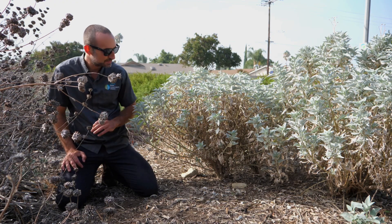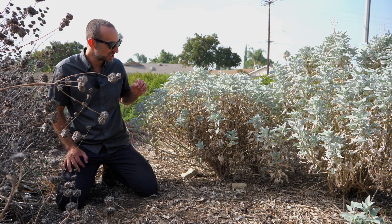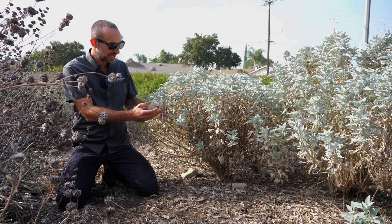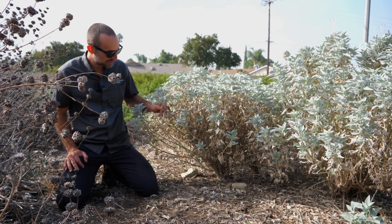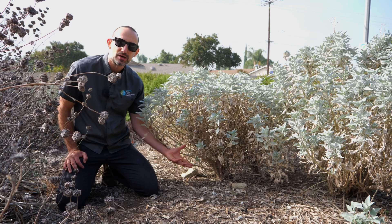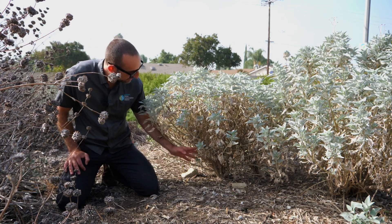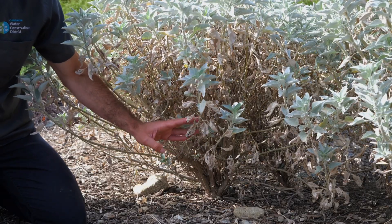As a semi-dormant species, what you will usually find with perfectly healthy brittle bush is that the newer foliage — the leaves towards the edge of the plant — will still remain looking pretty good throughout most of the summer. But what is completely normal is for the bottom part of the plant along the older stems to largely wilt, and many of the older leaves to shrivel and fall.